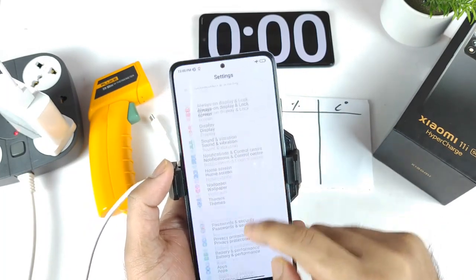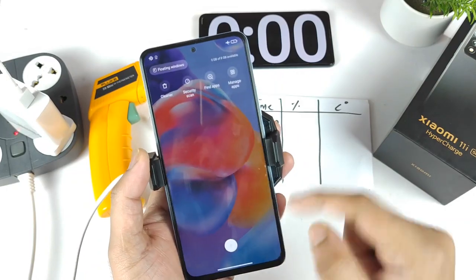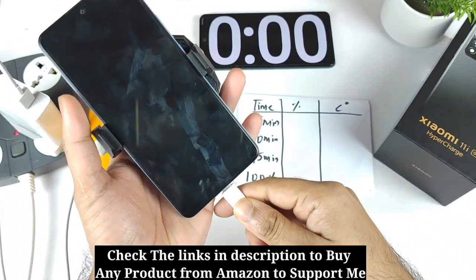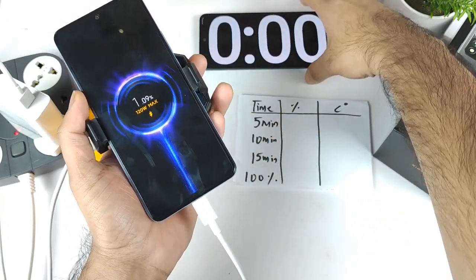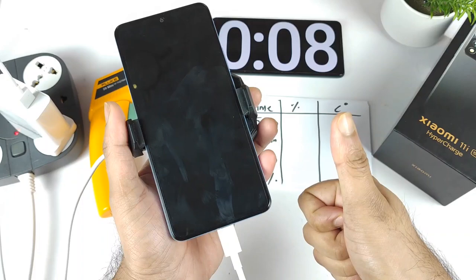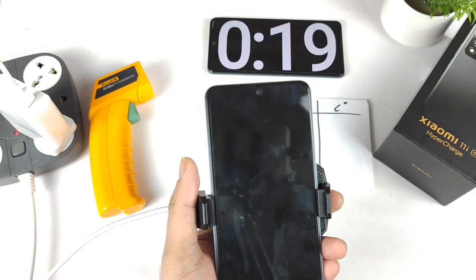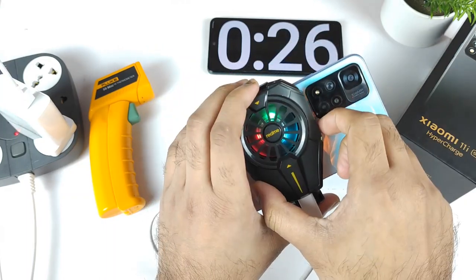Right now the phone is at 1% and I did enable the express turbo mode, which is the high boost mode. Let's clear all the apps from the background — there is also aeroplane mode enabled on the phone. Let me connect the charger — here should be the 120W cable. I did lock the screen and right now we should be able to see the Mi fast charging support. As soon as I see 120W — yes, 120W detected! The stopwatch has been started and you should be able to see 120W fast charging successfully going on.